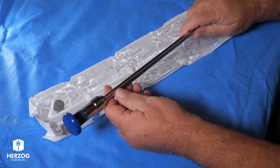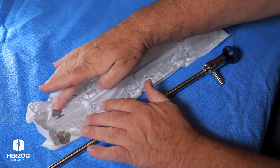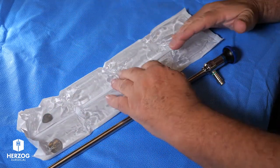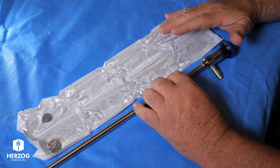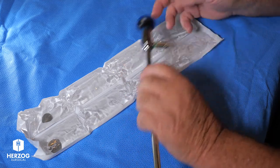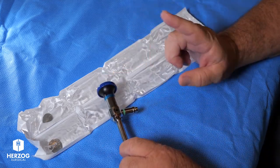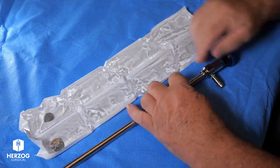The way hospitals have told us they use this best is: they'll activate it, put the scope in here, and wrap it up in a towel. As long as you've got it in there for a few minutes, you're going to have a warm scope and will not have condensation. They typically will have their camera on here, their light source, and white balance done.